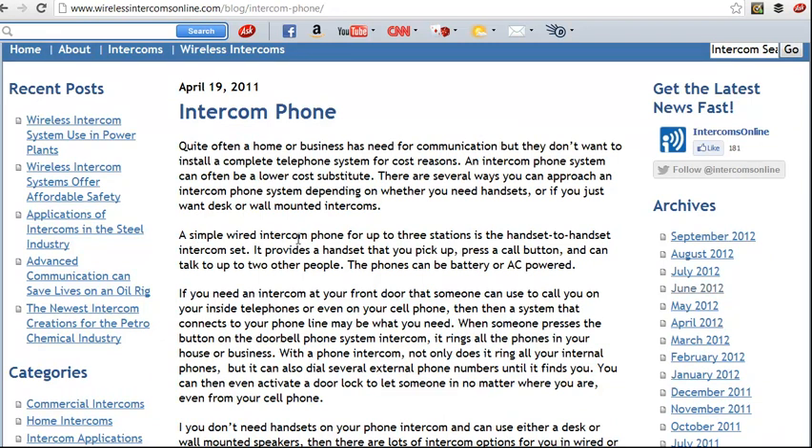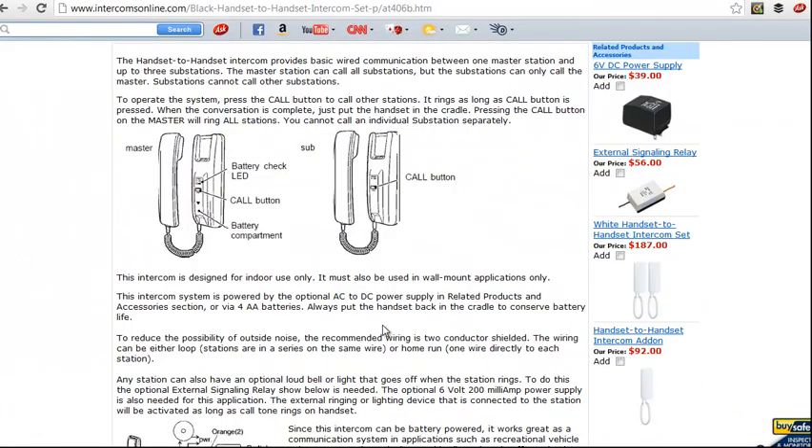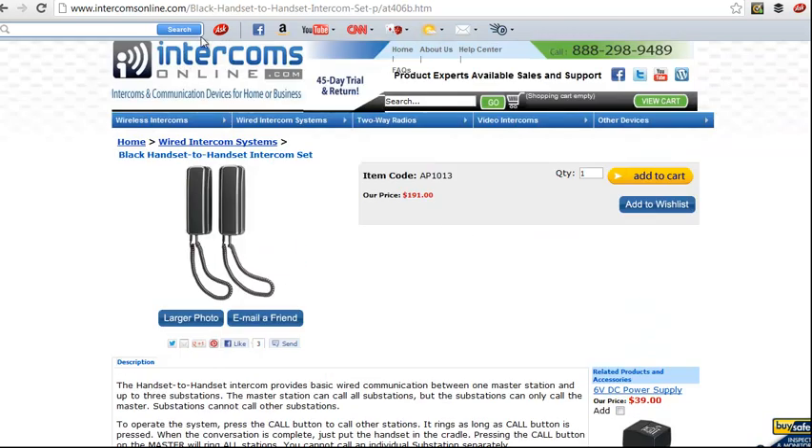We've got a simple wired intercom phone that can support up to three stations — a handset to handset intercom — and it provides you with the ability to press a call button and talk to two other people. That system looks like this, where it's got two handsets and you can add one more to it. It's just very basic, and can even be battery powered, so the whole system can be self-contained.